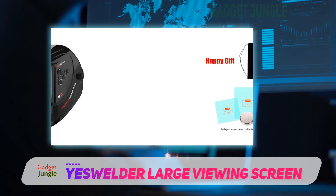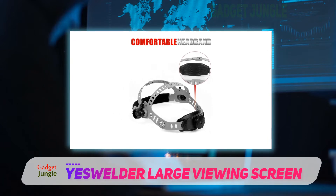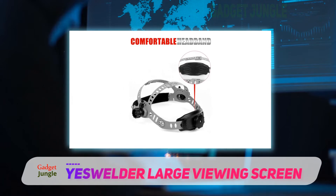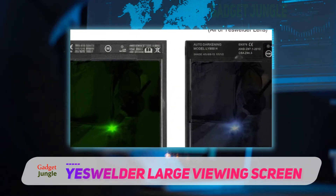All of Yeswilder's offerings deliver 1/1 optical clarity with true color view, while improving visibility by reducing the lime green tint. They are also all solar powered with auto-darkening for the main lens, while the pivot style headgear provides good adjustability and comfort.